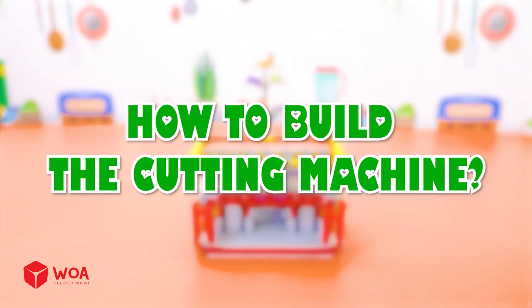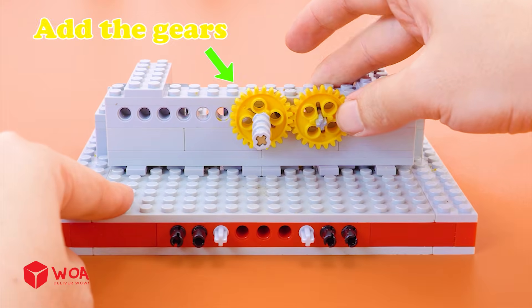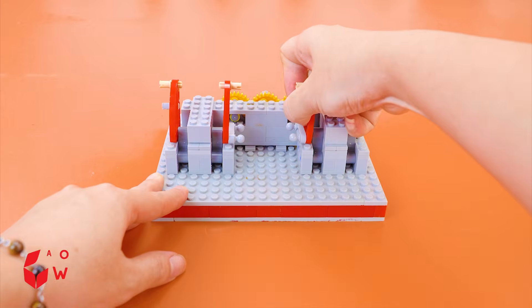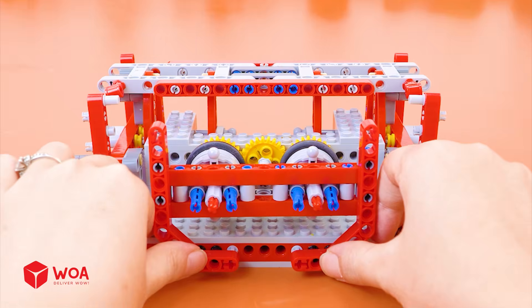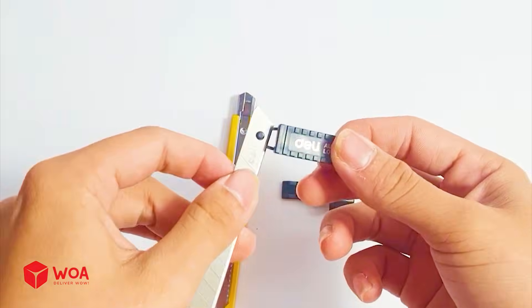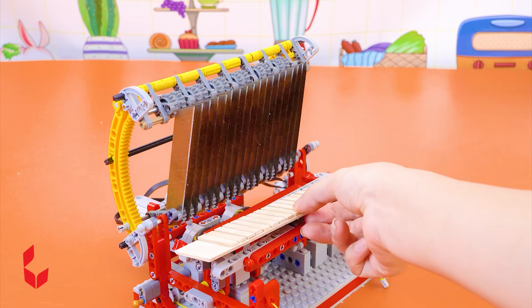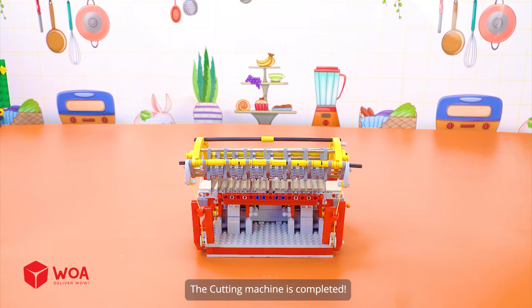How to build the cutting machine. Step one: build the base structure. Add the gears. Add the rack. Add the engines. Step two: build the knife part. It's combined by 18 knots. Add the cutting board. The cutting machine is completed.